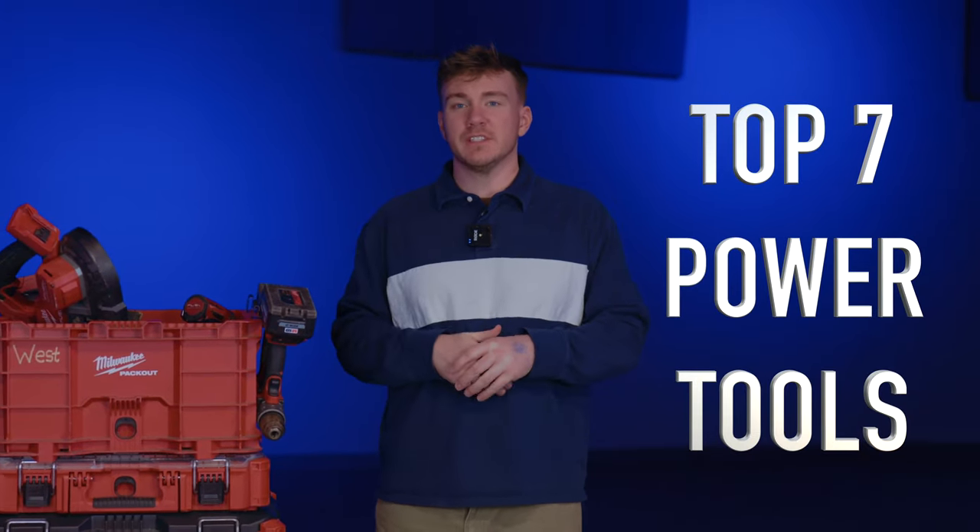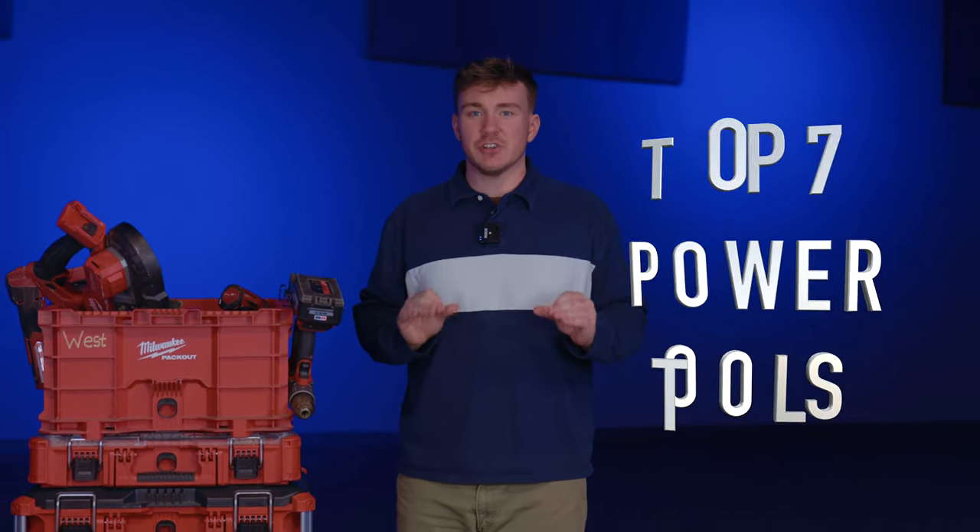We're going to be taking a look at the seven cordless power tools that every electrician should have. These are pretty much non-negotiable. We'll start with the most common, build our way up, and I'll share my experiences because I feel like some of these tools could make your lives a little bit easier. Clearly, I'm a Milwaukee fanboy here, so go ahead and let me know in the comments what brand you're using or want to use.